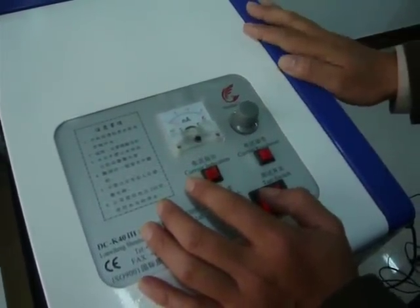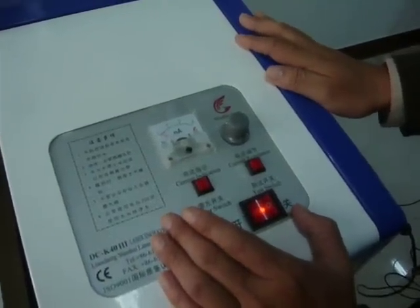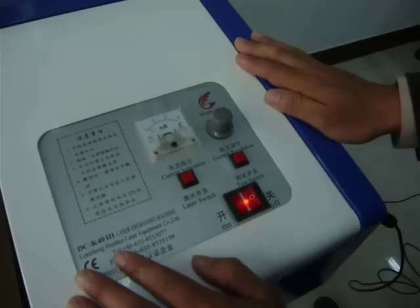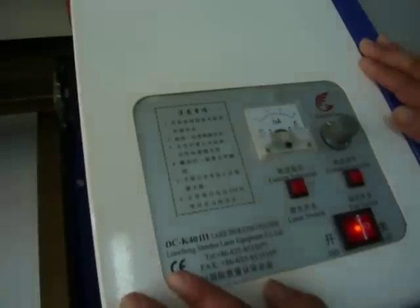As this is a new machine, please don't set the current value more than 15 milliamps. Attention: please read the attention items carefully before you operate this machine.